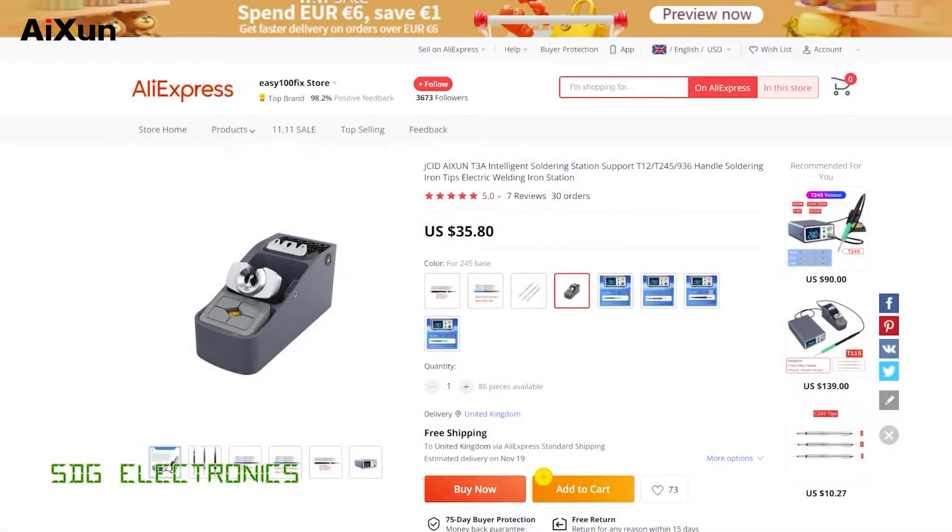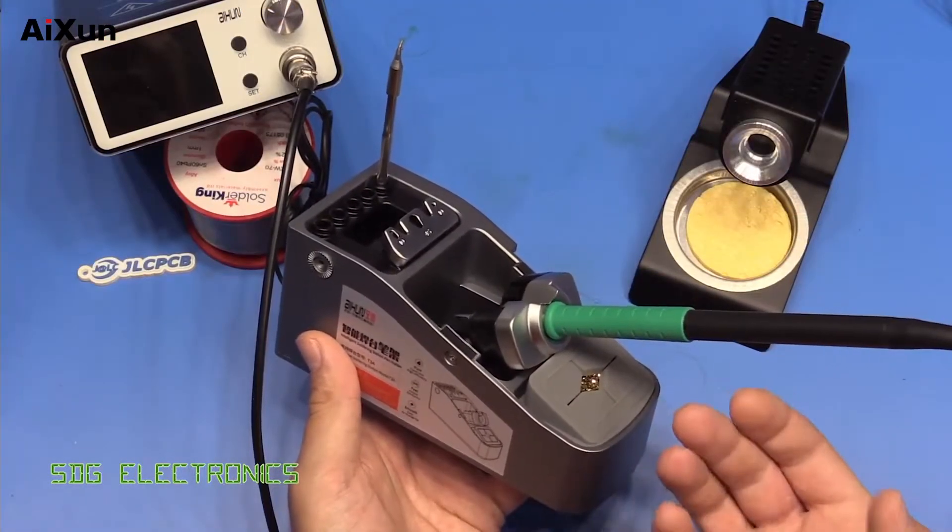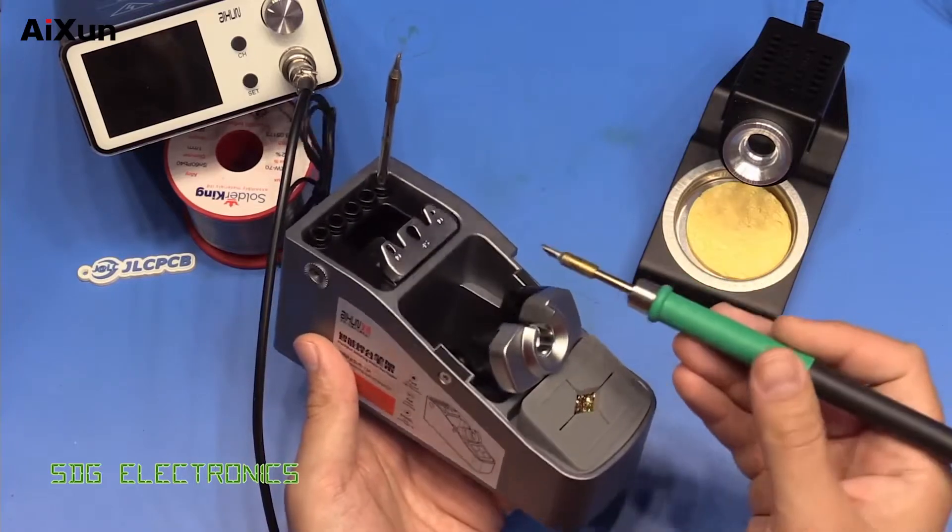Here it is on AliExpress from the Easy 100 Fix store, which is where I actually bought this stand from, and also the soldering station. Both of them arrived very quickly. I'll put links to these in the description down below. The stand itself is selling for about $35. I think this is a much better setup, much more like what we'd expect for a JBC type handpiece.